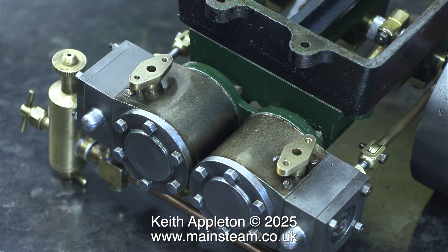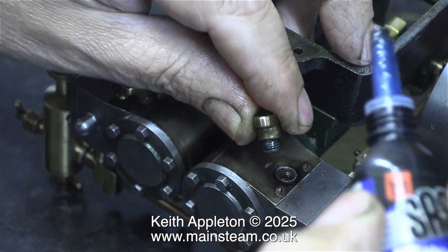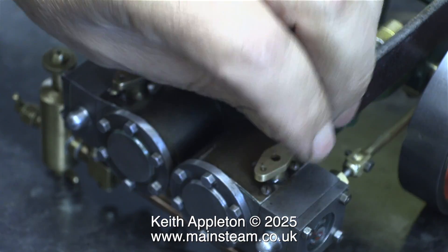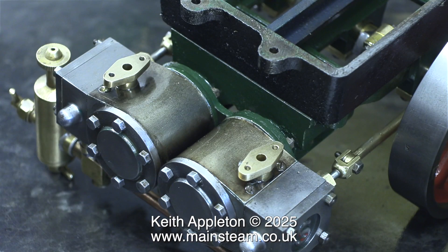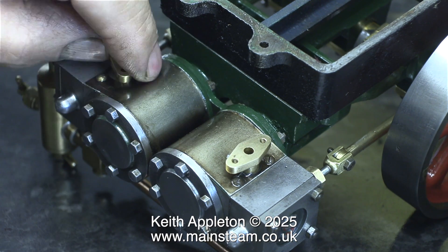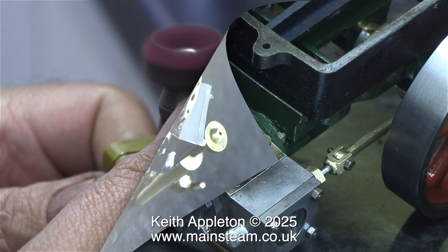Thankfully, or should I say mercifully, I don't need to speak for very long on this video — most of it will be the engine running when it's fully together. In this clip I've fitted the nut lock to the other flange and I'm screwing that in place too. The exhaust pipe flanges are held together in exactly the same way as the steam inlet flanges, using four 7BA hexagon head bolts, all of which need cleaning.